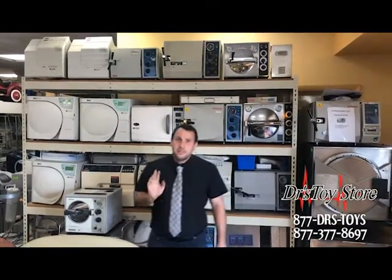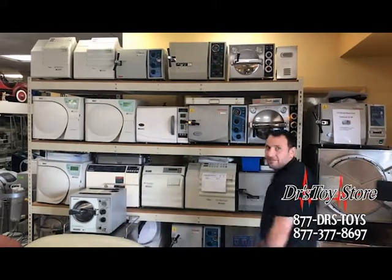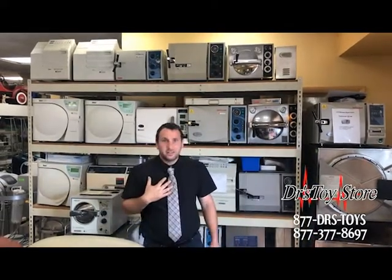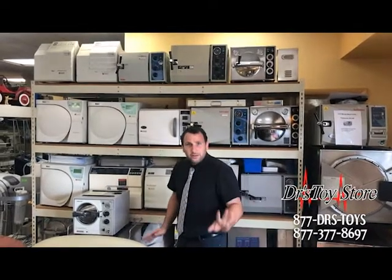Hi, welcome to Dr. Toys. This is David speaking and I'm here to tell you all about the wonderful world of autoclave. As one of the autoclave technicians here, I am more than happy to explain to you all your needs for our autoclave.